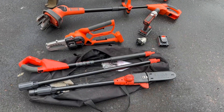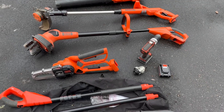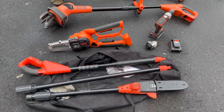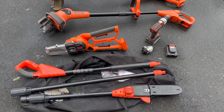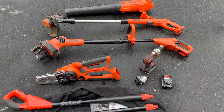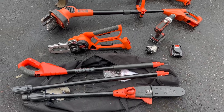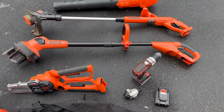One thing I really like about the whole Black & Decker ecosystem is that you can just buy a couple of batteries — some tools even come with batteries — and then you slowly start to build out all of your different tools as you need them. These are super affordable and pretty good quality, actually.